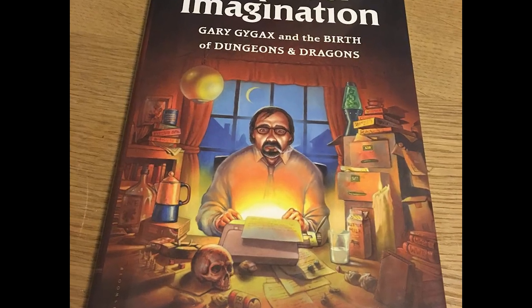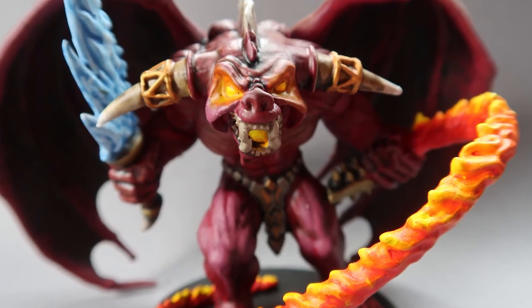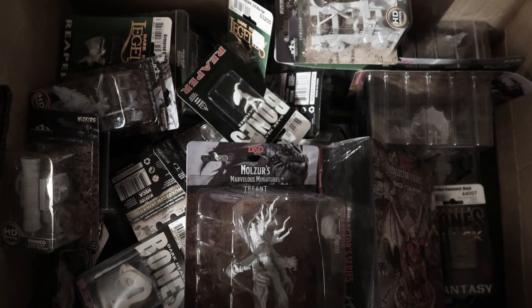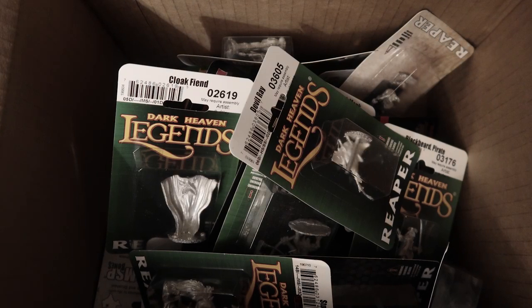A couple of years ago I started getting into D&D. As my passion for D&D grew, so did my collection of minis. And like many others out there, I now have boxes of shame — legions of unpainted minis. Now this is my underdog story. This is me painting every single one of my miniatures.